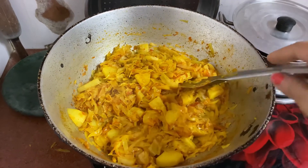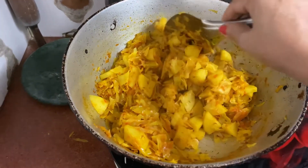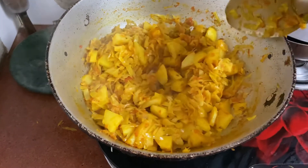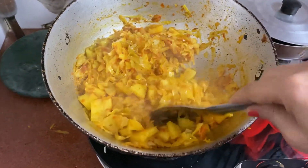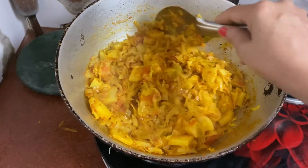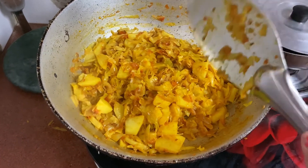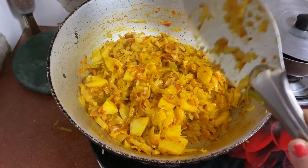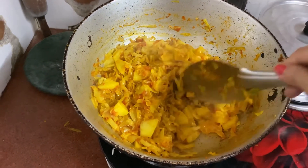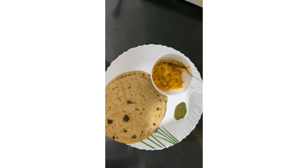Our sabji is ready now. There is a little crunch — if you want to keep that crunch you can, or you can cook it a bit longer. Serve it with flatbread and mint chutney made at home. I also added homemade garam masala, prepared by grinding whole spices from the market. This adds spice, flavor, and the wonderful aroma that Indian spices are known for worldwide. Thank you — please like and subscribe.